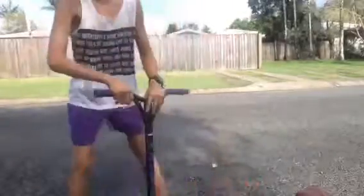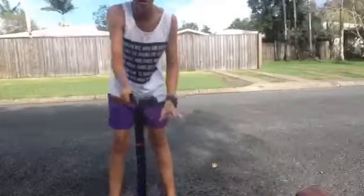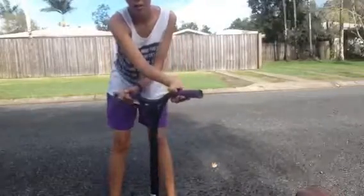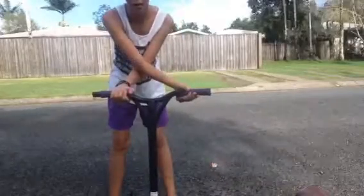Let's start off with the bar spin. To practice the bar spin you need to get down the motion — spin it that way, put your arm under, and grab it by the handle.